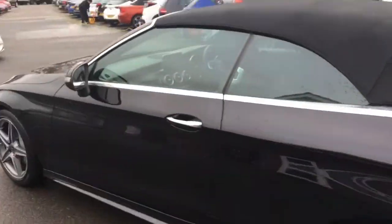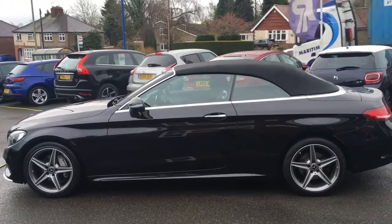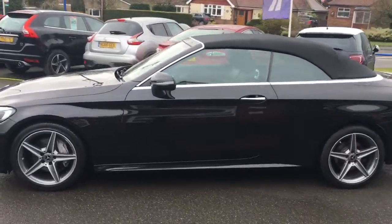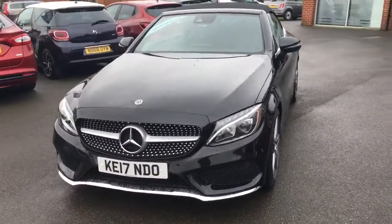Coming round to the side we'll have a look at the shape of the car. It's a really stylish convertible — it looks fantastic. We've got some great lines and curves going on there. If I just come round to the front you'll see it looks fantastic from that angle too.